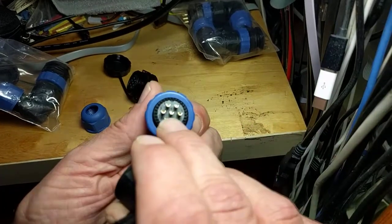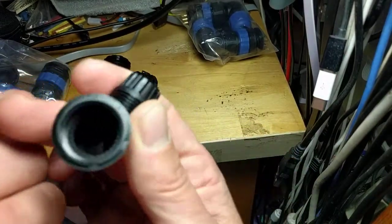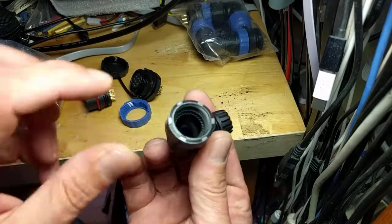Numbered solder cups - nice. I'd definitely use heat shrink myself. Some kind of gasket on this end too.